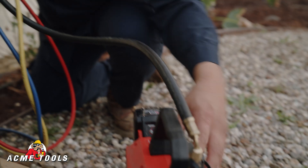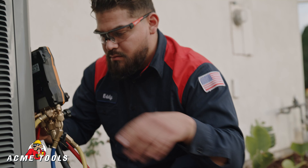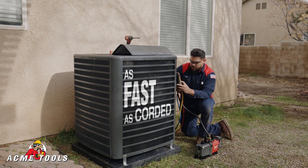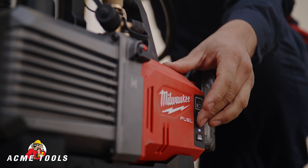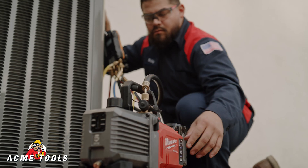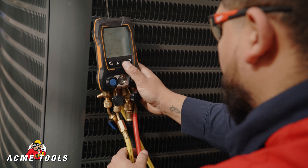This pump, compared to the corded units, you're not losing out on any power. This actually has more power than other corded vacuum pumps that I've used in the past. The internal check valve really gives me peace of mind because I can leave the pump running while I'm doing other tasks — I know that if it dies, it's going to hold my suction.